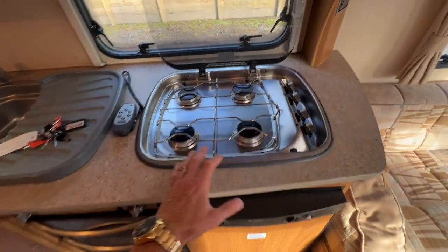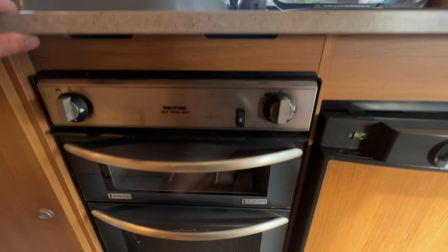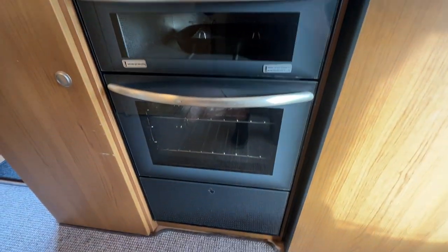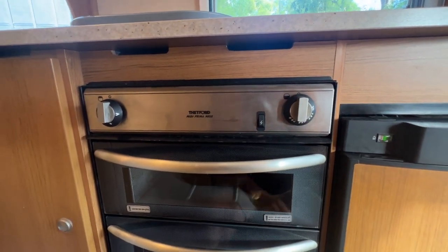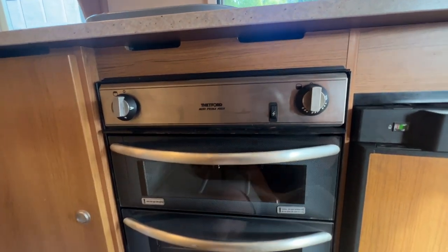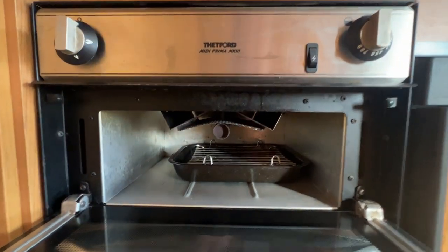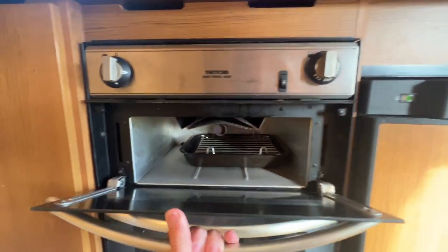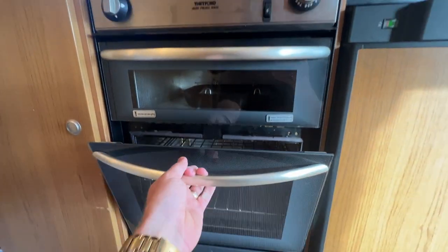Down to the Thetford gas grill and oven. We've got our top grill controller and our lower oven controller, and once again they're started using that igniter button there. When using the grill you must leave this door open. When using the oven you must leave the door closed.